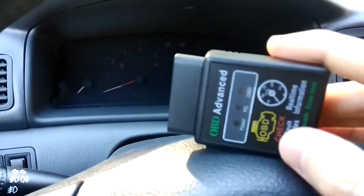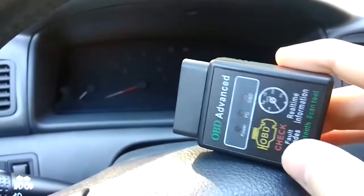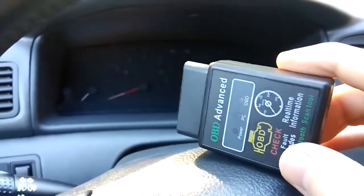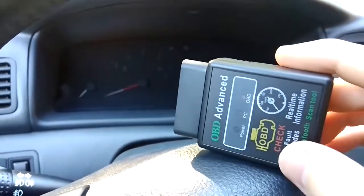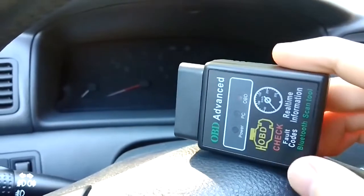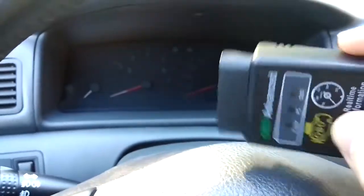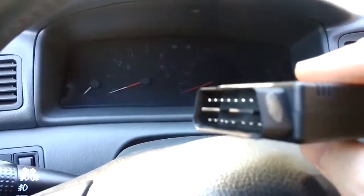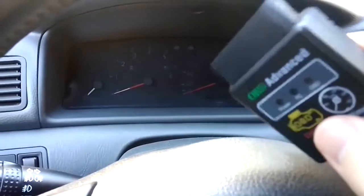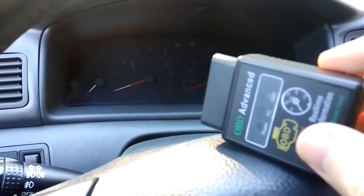So what we'll do today is reconnect this device to the car's OBD port and use the Torque mobile app to scan the car. Hopefully we can find the fault codes, because several days ago while driving, this car had three warning lights illuminating on the dashboard, and we didn't check it until now. Let's see what we discover — hopefully it won't be very expensive.